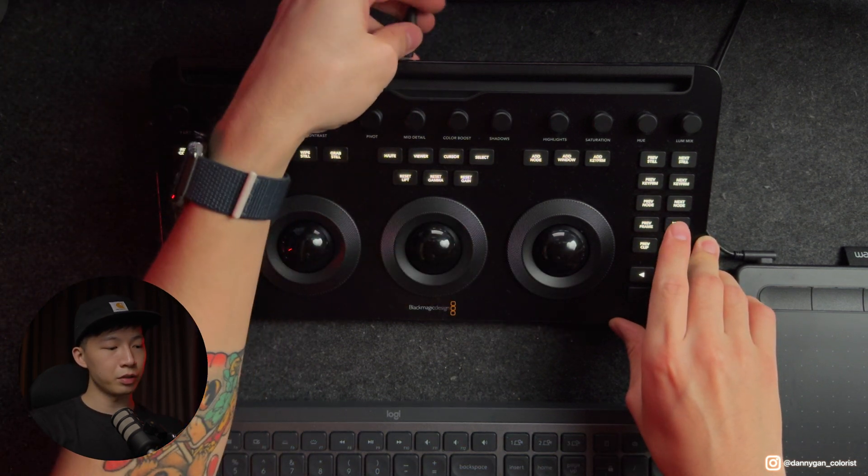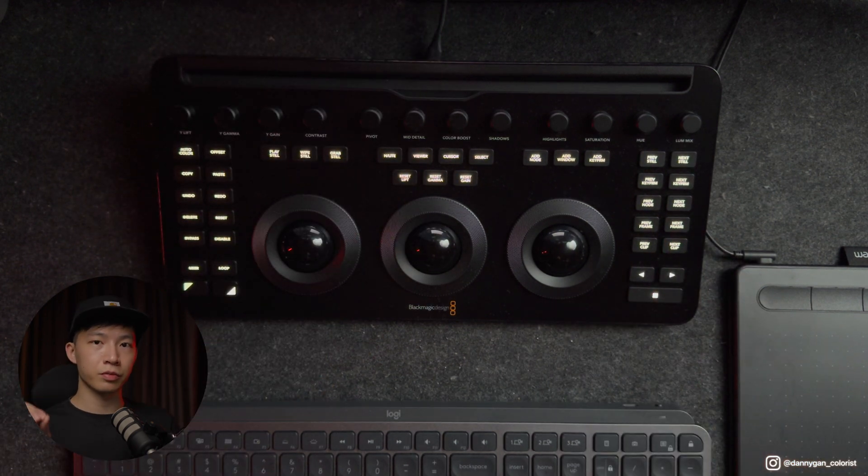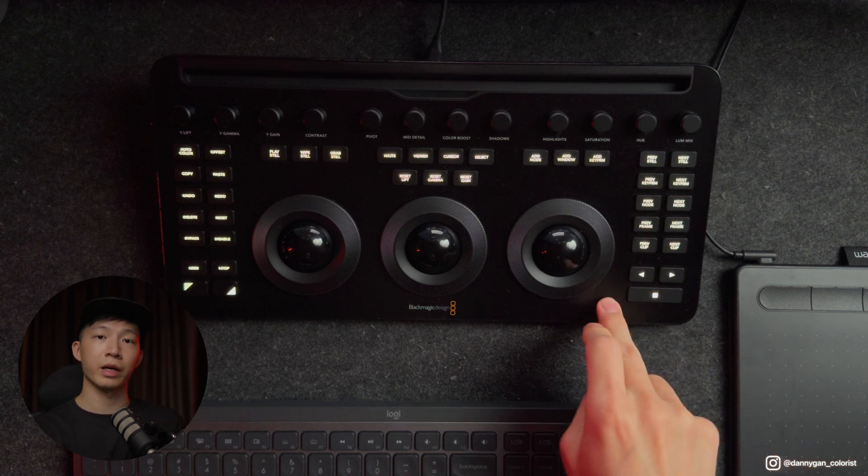It also has Bluetooth functionality which you can connect very easily. What I'm doing here is connecting it via wire — I've done both types of connection and they seem to be fine. Even with Bluetooth you won't experience any lag at all.